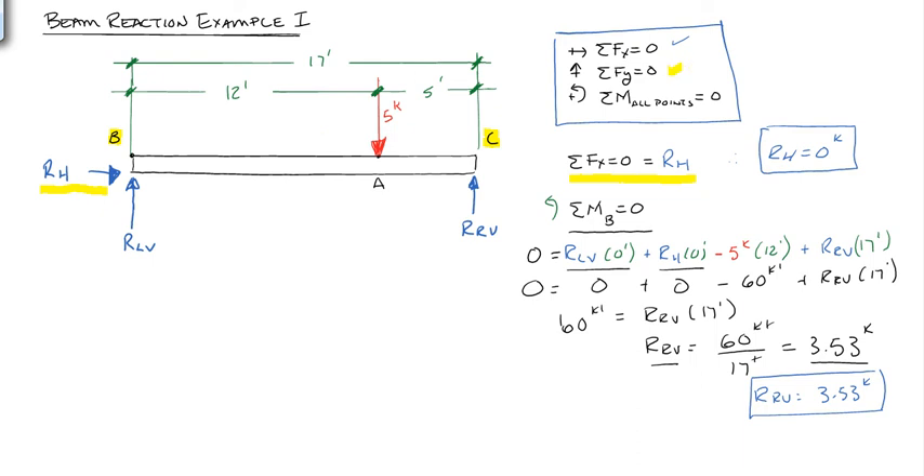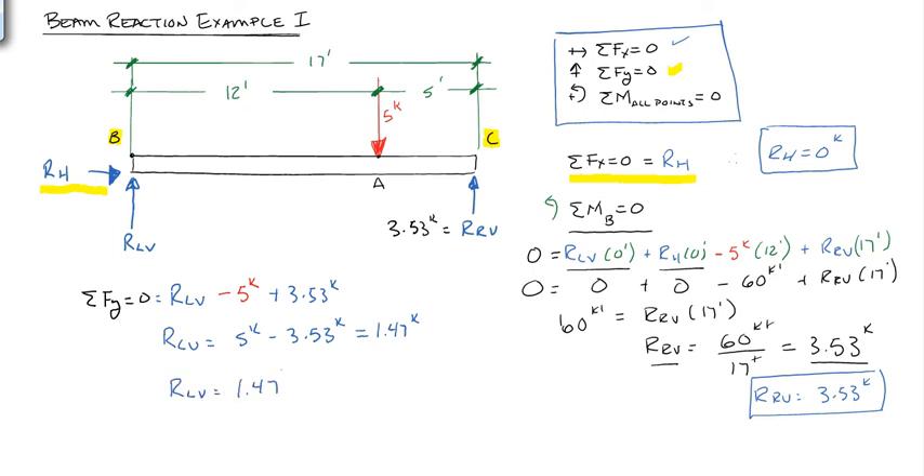Now let's use our third equation of equilibrium: sum of forces in the y-direction equals 0. We already found RRV equals 3.53 kips. Adding everything up: RLV (upward, positive) minus 5 kips (downward, negative) plus 3.53 kips equals 0. So RLV equals 5 kips minus 3.53 kips, which equals 1.47 kips.